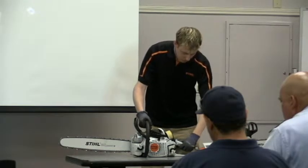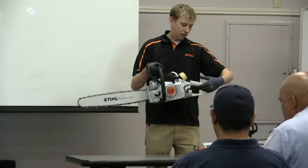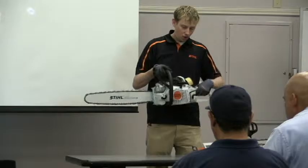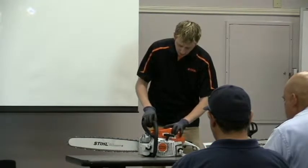The other thing is making sure your throttle lock is working. Chainsaws have a safety interlock that will not let you activate the throttle unless it's engaged properly. Make sure all those parts are working. If something does not work, take it in and get it repaired.